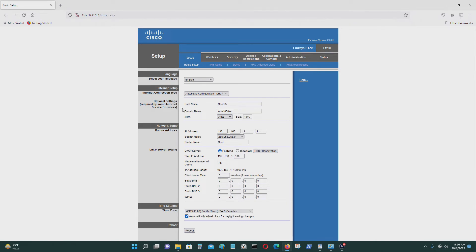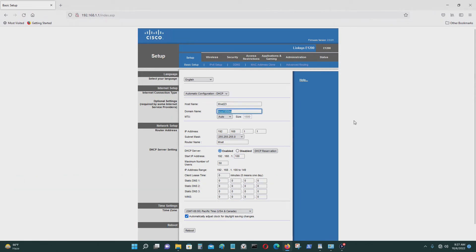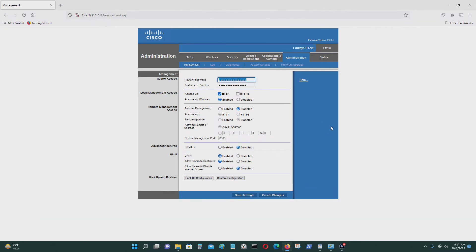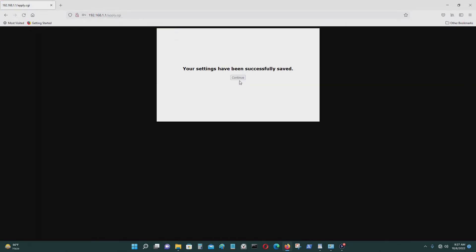So the things you want to change here: change the host name — I think that's the Wi-Fi network ID; the domain name is your login name. You also want to go to Administration and change your password. Then save that.